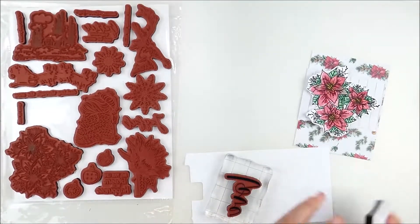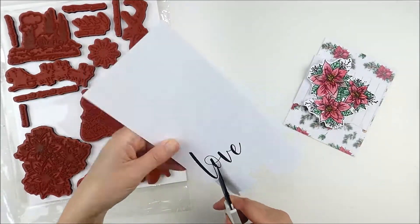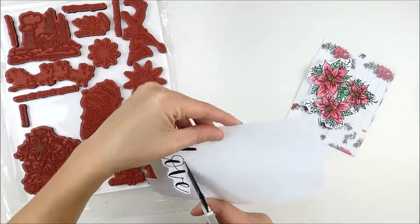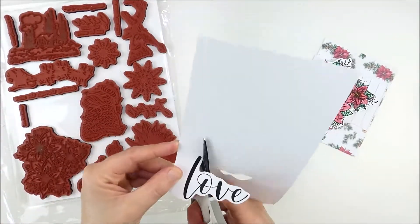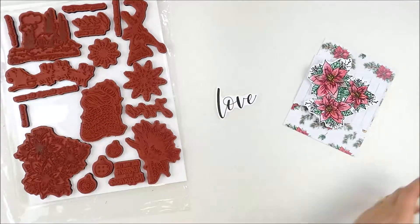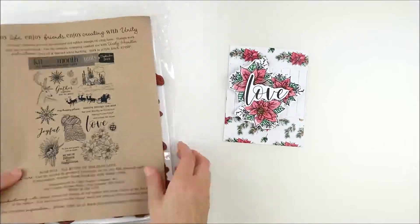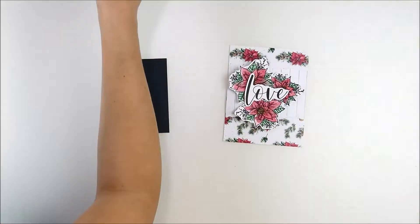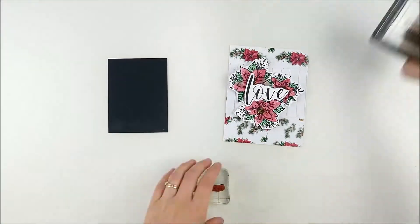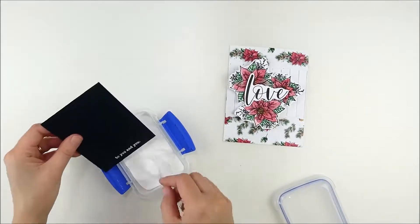Now I need a sentiment. I haven't adhered anything down yet until I plan exactly where I want to put everything. I stamped that big 'love' word — I love the font on this and it's also really easy to fussy cut out. Again, I'm turning the piece I'm cutting, not the scissors. Then a little secondary sentiment goes on there as well, heat embossing it on a little strip of black cardstock so I can tuck it on there and layer everything together.